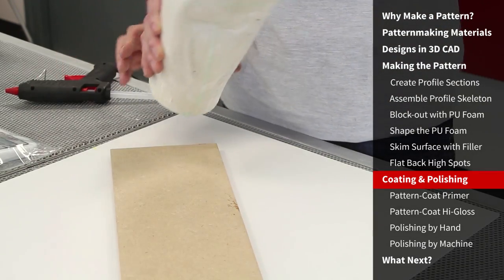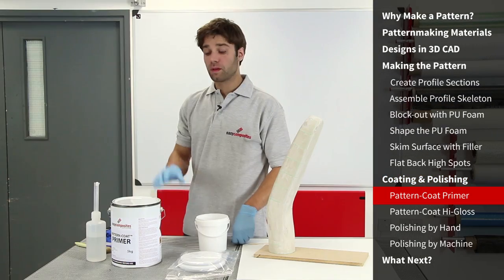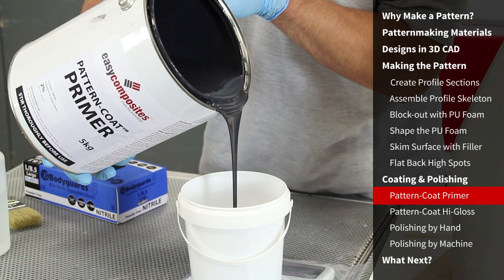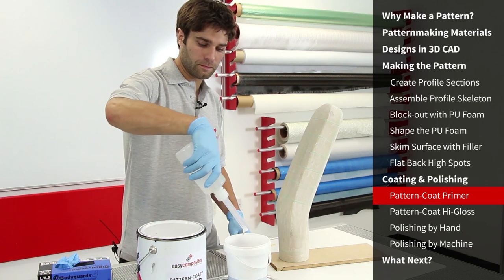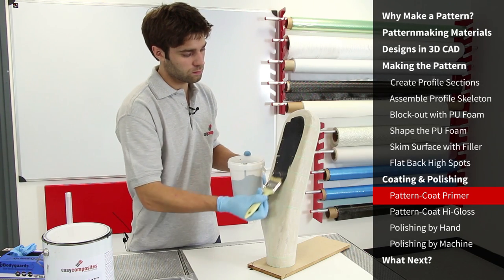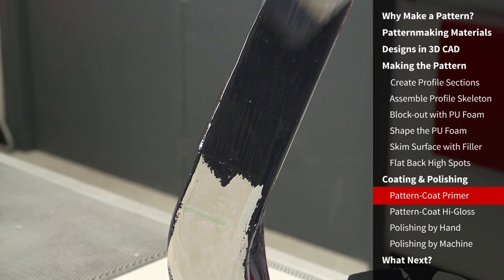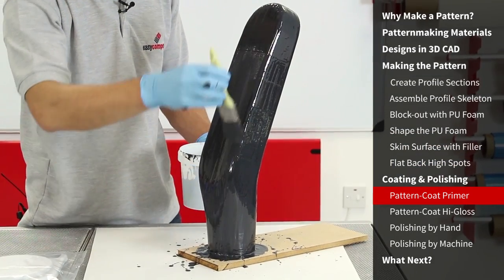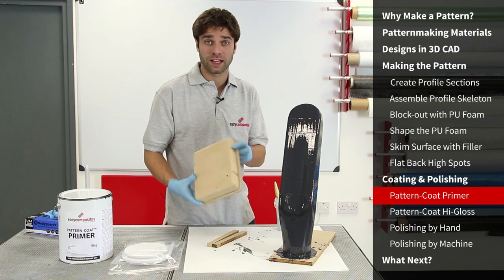I'm just going to secure the pattern down onto a base plate so I can paint the entire surface with pattern coat without having to handle it. Before measuring out the pattern coat, you need to mix it thoroughly. Catalyse the resin as accurately as you can to 2%. The pattern coat primer is designed to coat very evenly. As you're applying it, you'll find that the viscosity increases over the working time of the resin — this is a very useful feature, allowing for thick coverage without sags or runs. You're looking to build the coat as thick as possible without the coating starting to drain from the vertical faces. While we leave this one to cure, I'll show you how well it goes onto MDF as well.